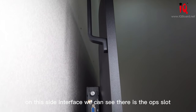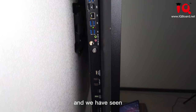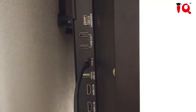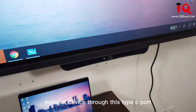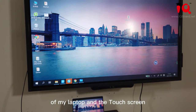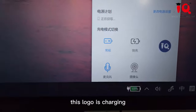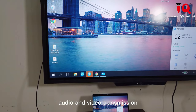On the side interface, we can see there is an OPS slot for the Windows system. We have plenty of rich interfaces. With our full function Type-C port of the HC900 Pro, I have already connected my laptop to the HC900 Pro as an external device through this Type-C port. As you can see, the same image appears on both my laptop and the touch screen. Not only can our Type-C port do power charging — you can see this logo is charging.